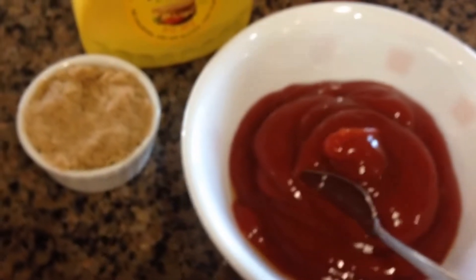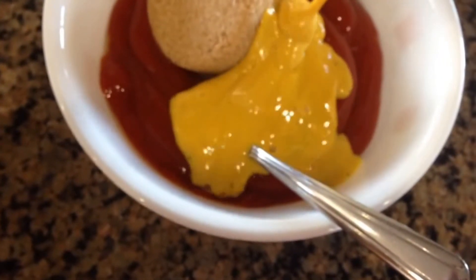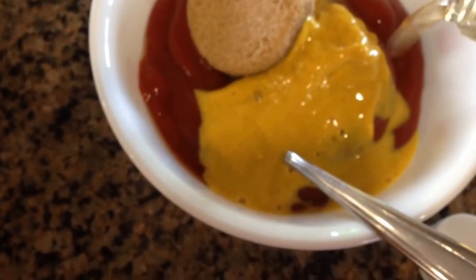Our beef is all ready — I shredded it up really nice and soft. Now we're going to make the sauce. For the sauce, we're going to do one cup of ketchup, three tablespoons of packed brown sugar, two tablespoons of mustard. If you have some liquid smoke and you want to add it, you can. We're going to do a tablespoon of apple cider vinegar. Mix it all really well, then put this into our meat mixture and let it go for another half an hour to 45 minutes.